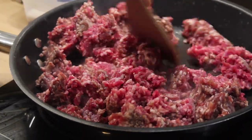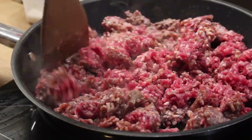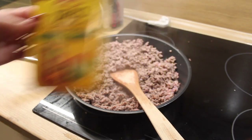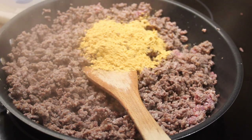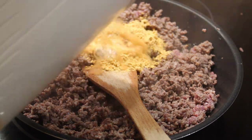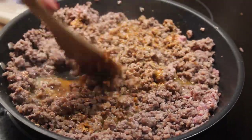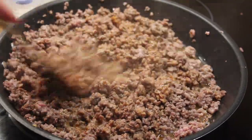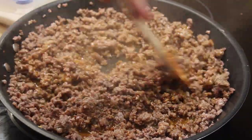First, start by browning the meat in a saucepan. Then we will add the taco seasoning package following the instructions for adding water. Remember that if you're in Czech Republic like me, ground beef comes slightly salted, so be aware of that when seasoning. I used the package seasoning intended for one pound on the two-pound meat I bought — that way I prevented it from being salty.